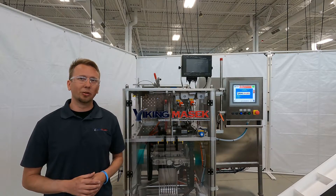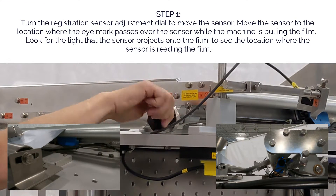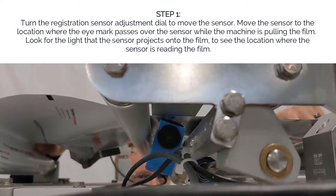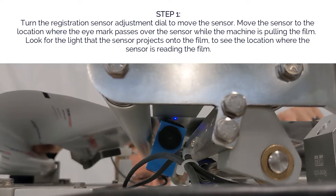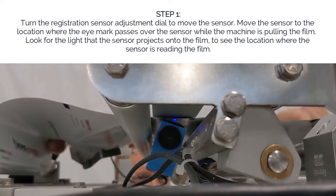Now, with that said, let's get to it. Step one: turn the registration sensor adjustment dial to move the sensor. Move the sensor to the location where the eye mark passes over the sensor while the machine is pulling the film. Look for the light that the sensor projects onto the film to see the location where the sensor is reading the film.